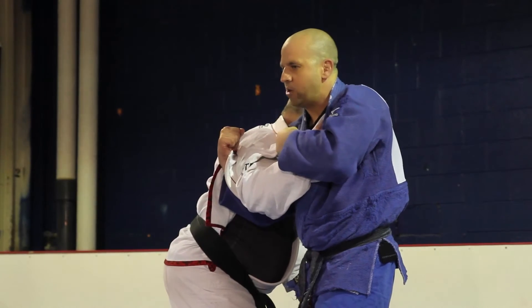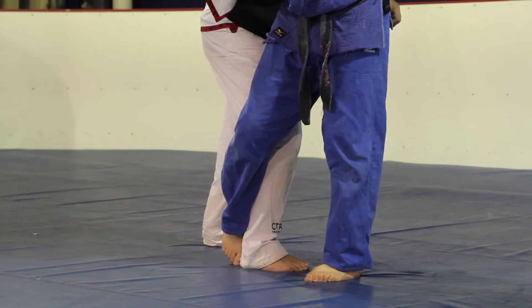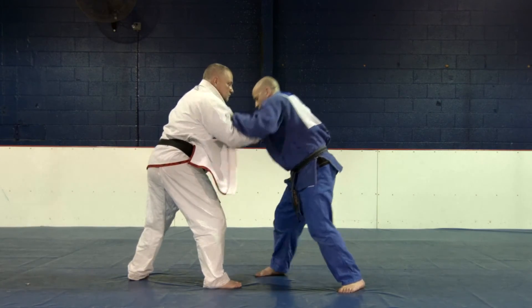Very simple finish from here. My right leg comes up, my head comes down, and then I rotate my body. So I'm showing that run: he grips, I grip, drive, open.